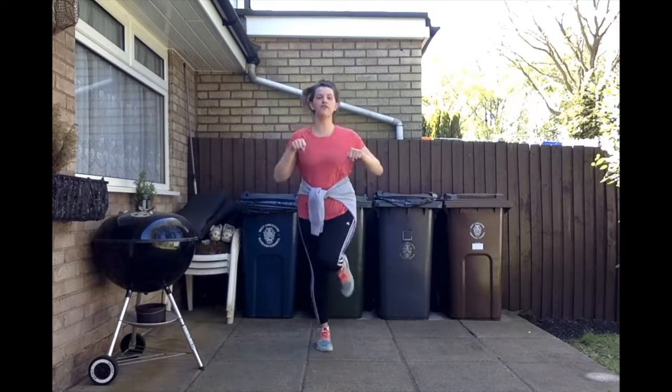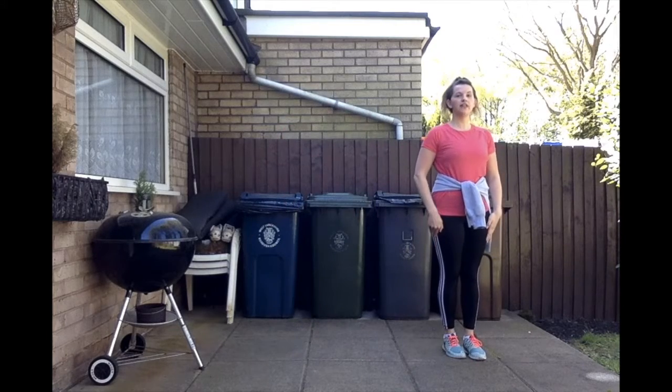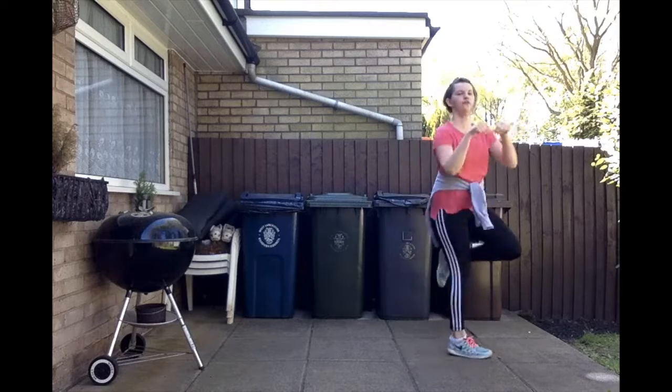You can just do it on the spot if that's too fast. Slide to the next side, slide, together, shuffle either on the spot or in a circle — shuffle, shuffle, shuffle, shuffle.